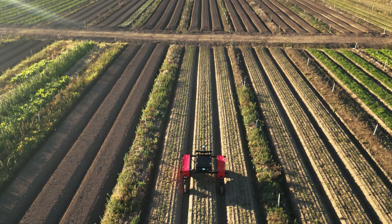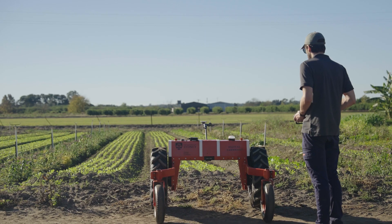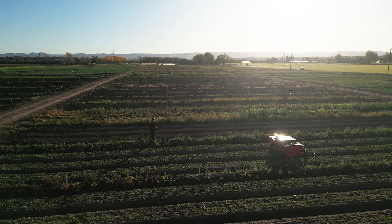How does the Digital Farmhand work? Developed by University of Sydney engineers, Digital Farmhand is a low-cost electric platform coupled with on-farm AI tools to provide sustainable solutions for smallholder farmers.